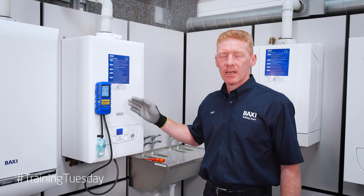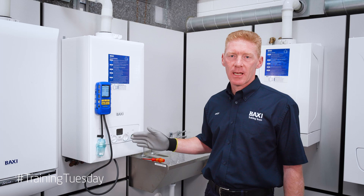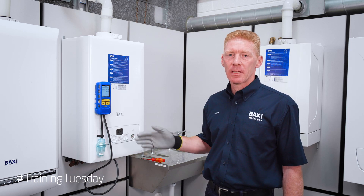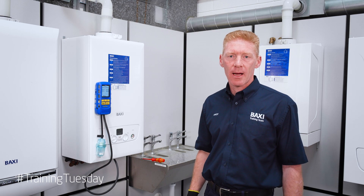If you find your inlet working pressure is low, lower than 18 millibars, check out the gas meter. If it's okay at the meter, you may be looking at a pipe sizing issue. You can then go to your Baxi Toolbelt app and check your pipe sizing through the app.